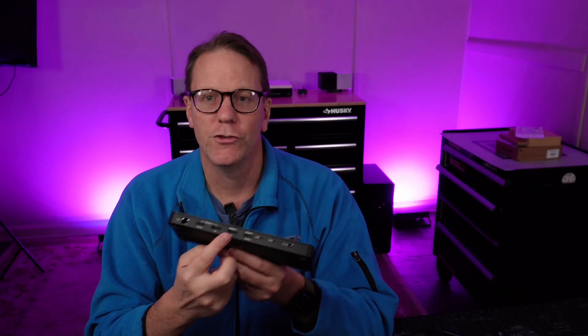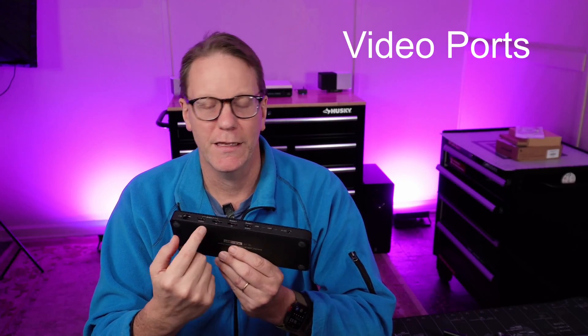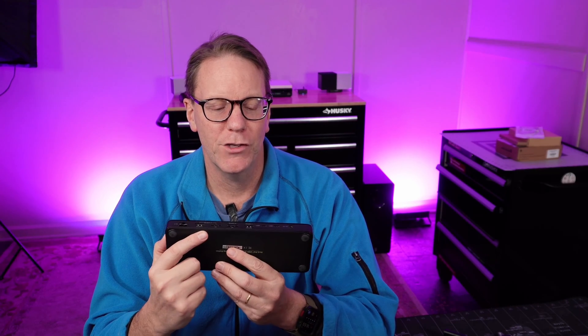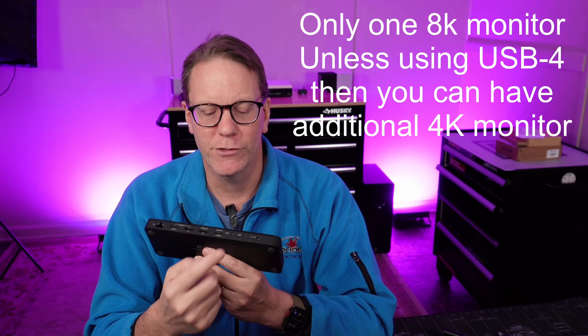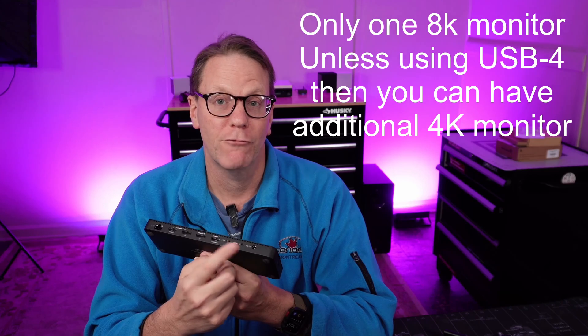One thing to know: if you use the 8K DisplayPort, then you can't actually use any of the other ports. To use an 8K monitor alongside another monitor — maximum 4K — you'd use the USB 4 ports on the end here.